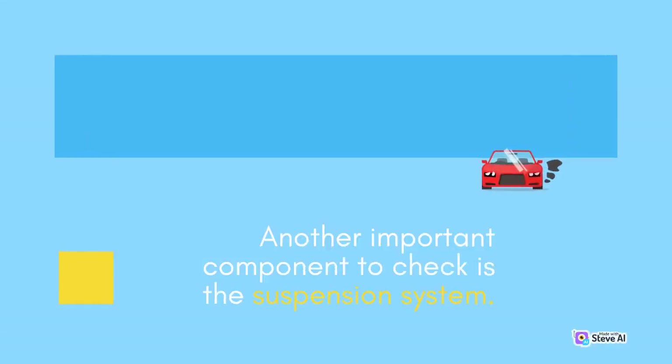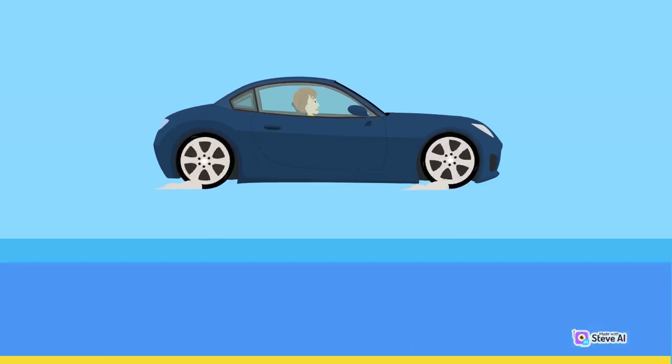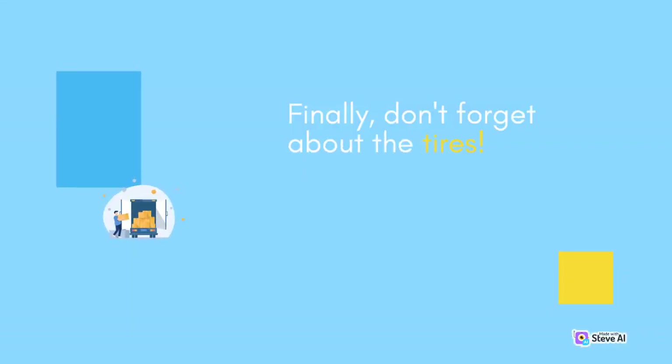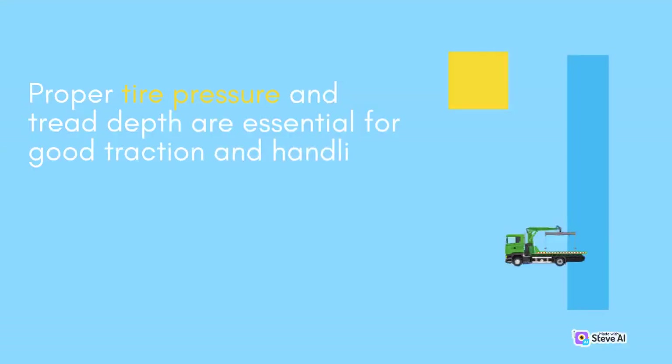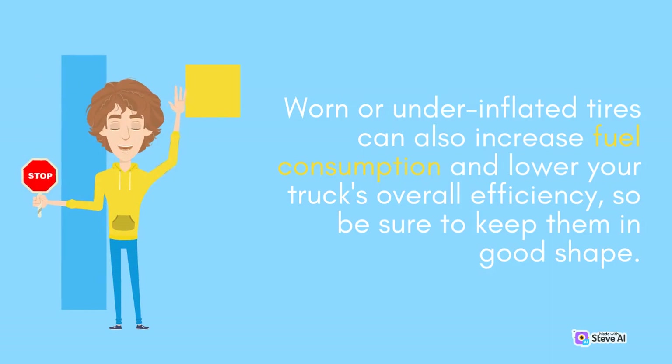Another important component to check is the suspension system. This includes the shocks, struts, and other parts that help absorb the bumps and vibrations that come with driving on rough roads. Damaged suspension components can lead to increased wear and tear on other parts of the truck, and can make for an uncomfortable and potentially dangerous driving experience. Finally, don't forget about the tires. Proper tire pressure and tread depth are essential for good traction and handling, so be sure to check them regularly and have them rotated and balanced as needed. Worn or under-inflated tires can also increase fuel consumption and lower your truck's overall efficiency, so be sure to keep them in good shape.